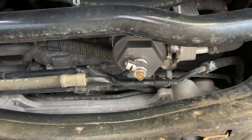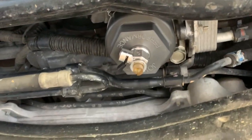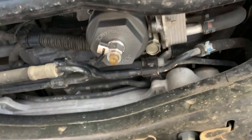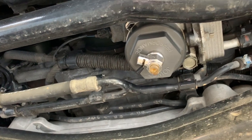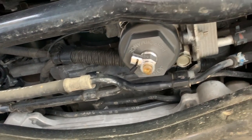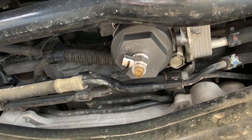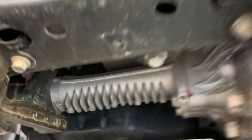Toyota uses a canister type of filter where you reuse the external canister and just change the filter cartridge inside. The stock filter that came with the Land Cruiser is made out of plastic and required a special service tool to remove properly. Toyota does make an aluminum unit that comes on vehicles like the Venza, but that still requires a special service tool and it just wasn't quite as beefy as this.